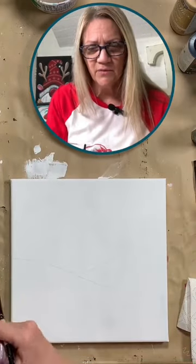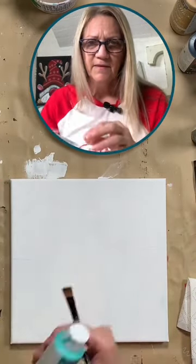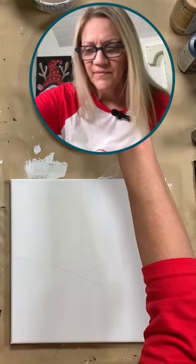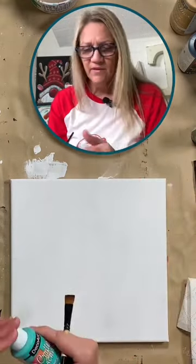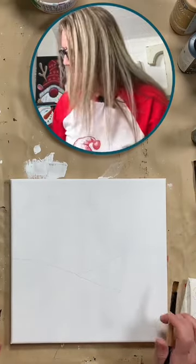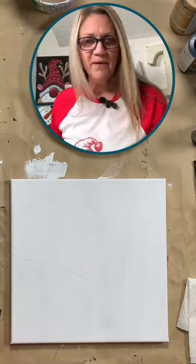West Virginia is getting some snow and ice. Hello from Alabama — we're tuning in tonight. Really? What else is there to do on a snowy, rainy night? Then come and paint with Yvette.